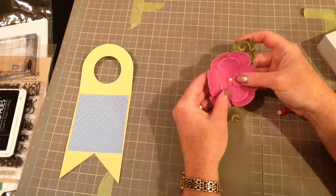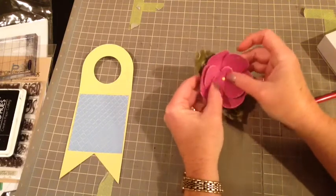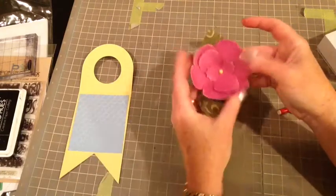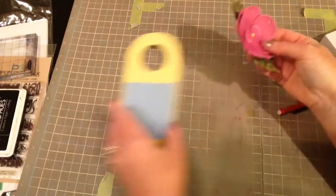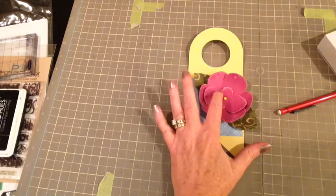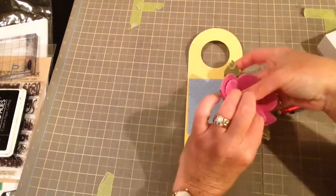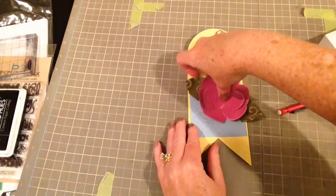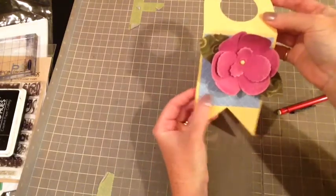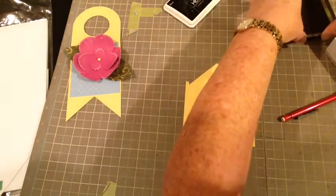With the leaves you also thread those on there, and then once I have secured the brad I just have to move them into place the way I want them since they can move on that. I'm just putting them all together so that I like the way they look, and it looks pretty good. That's going to be beautiful on the wine tag. I'm going to add a pop dot onto the back of the flower to secure it onto my tag.